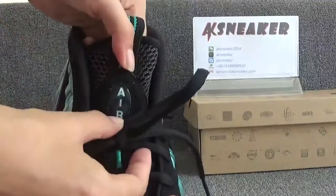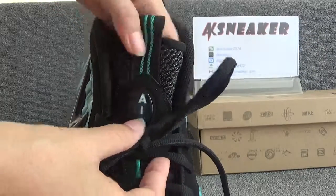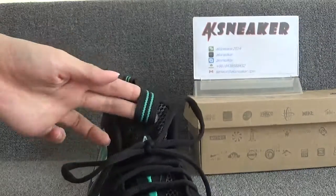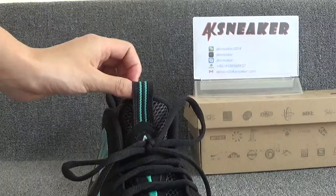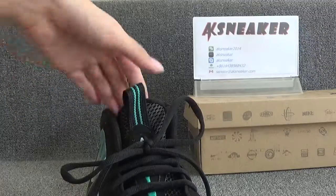You can see the letters A, I, R, L on the tag. And on the top, you can catch the black tag with two green lines.